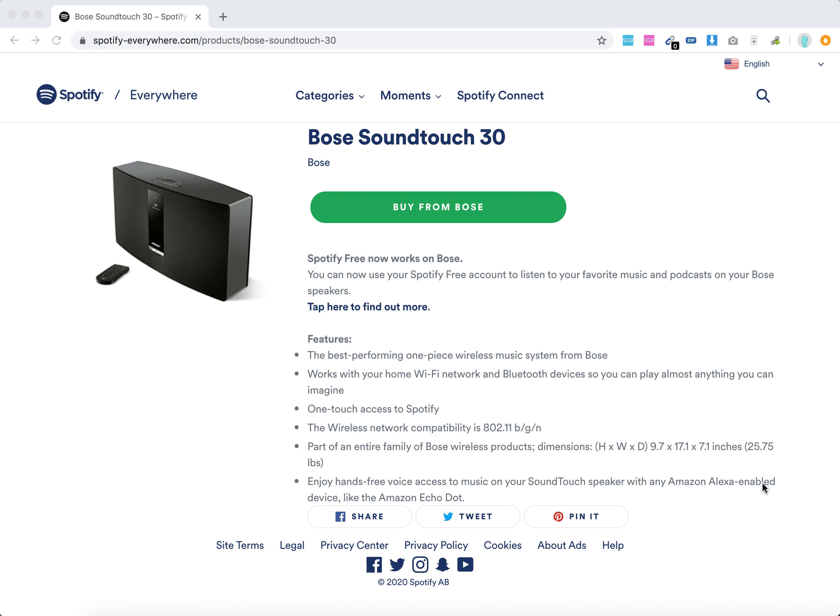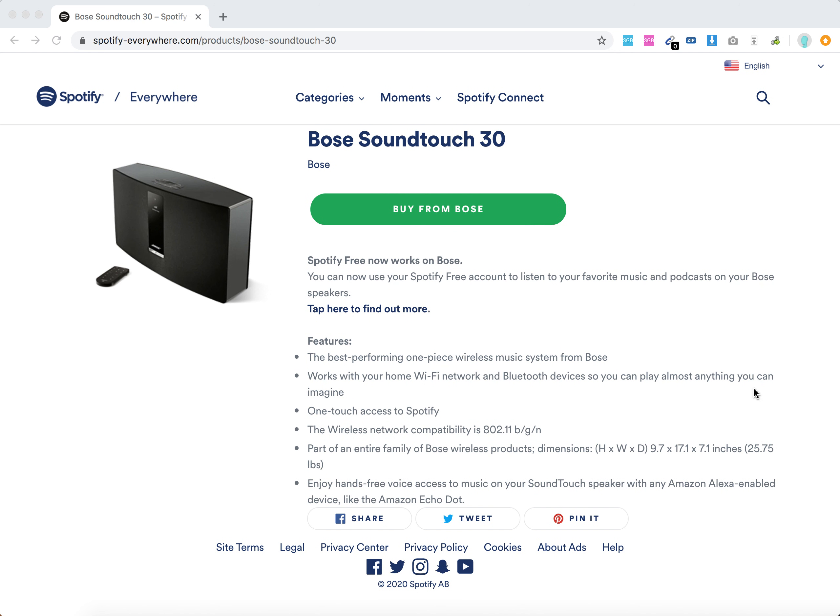Hello everyone. Can you listen to Spotify on Bose SoundTouch 30? Of course — you can easily do that on basically all Bose speakers.